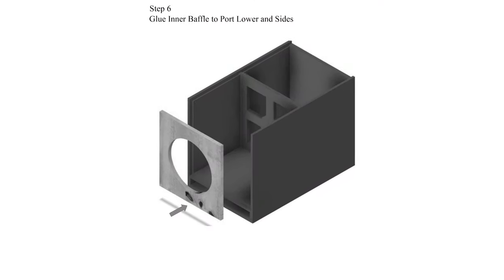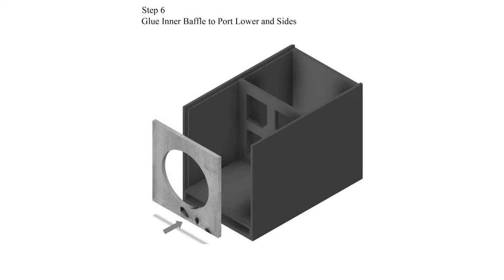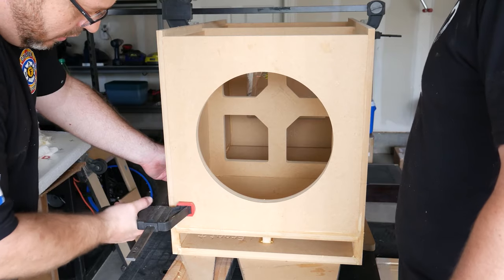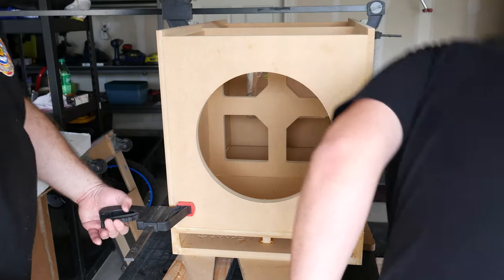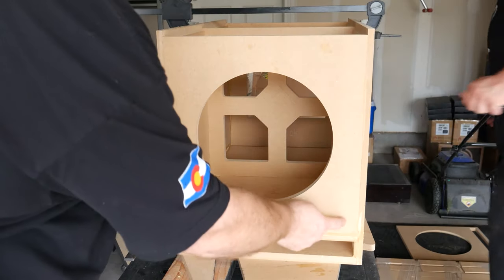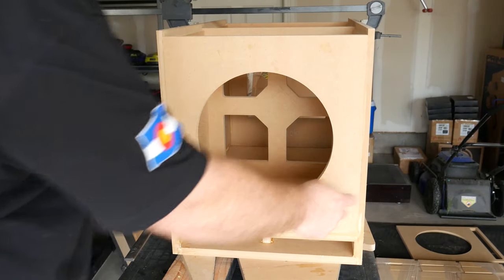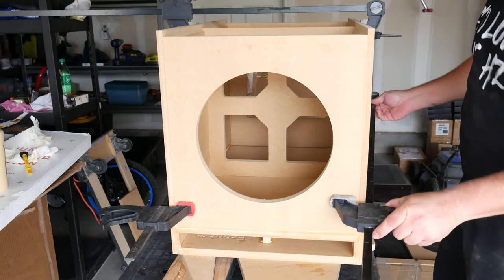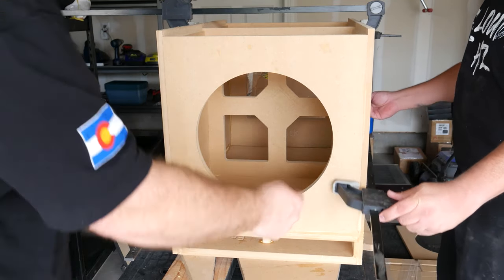Step six: glue inner baffle to port lower and sides. I already did it — basically the same process. Glue the back and anything that's going to be touching the other part of the wood. Glue it well and then apply pressure using clamps.